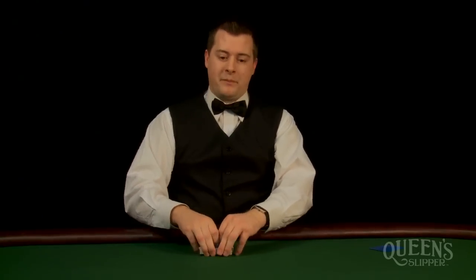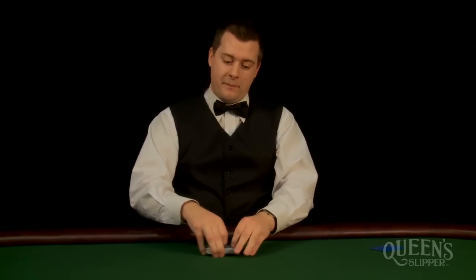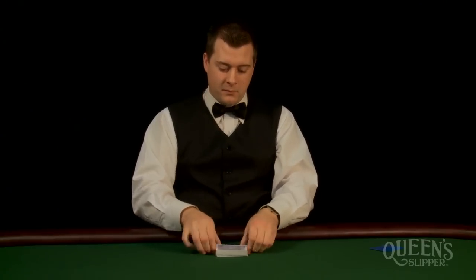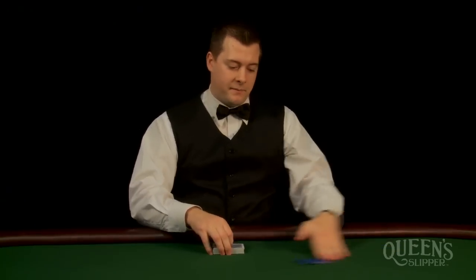Now that we've shown you everything step by step, we're going to do this in real time. So again, after you've given a quick wash, give them one riffle, then strip. Riffle twice more and then cut. And now you're ready to deal.